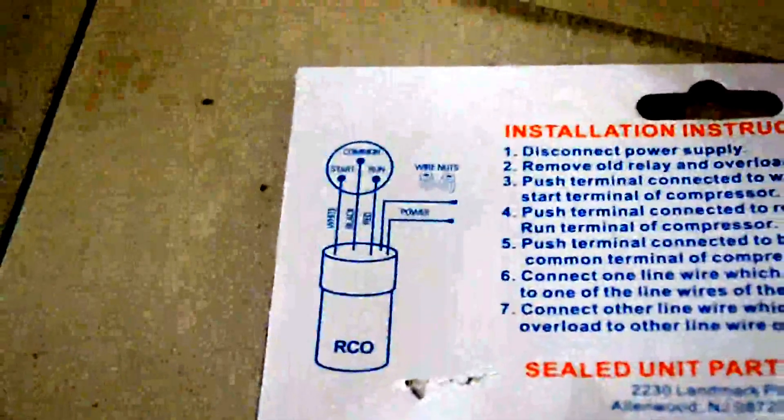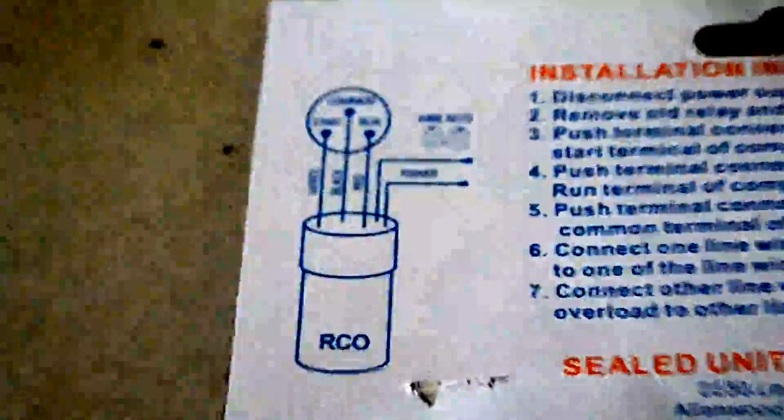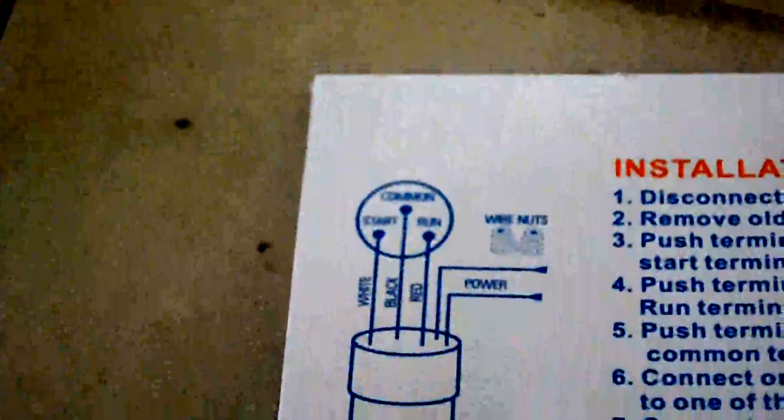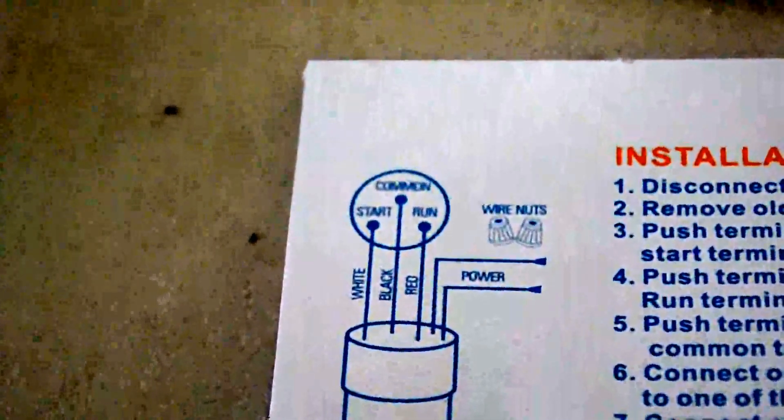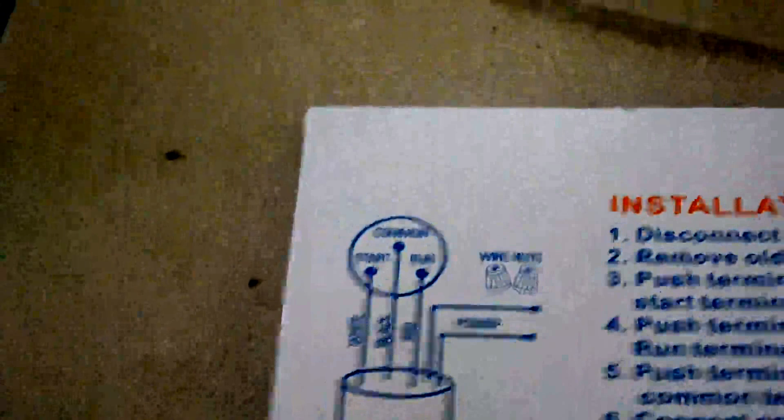The assembly we're going to be clipping off. We're going to use this — this right here is for the power. I'm going to go ahead and hook up this hard start. If you look on the back of the assembly, the paperwork gives us a diagram: start, common, run — white, black, red respectively.